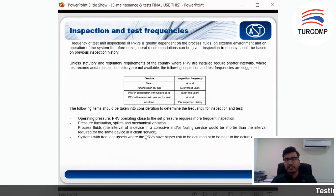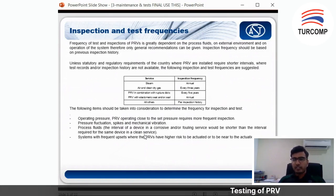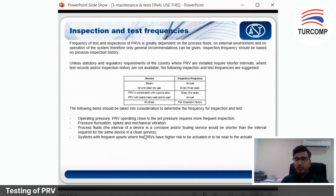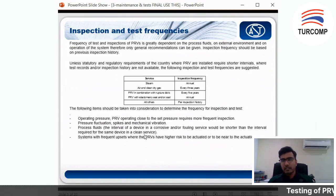Now we look at the inspection test and frequency. The frequency of test and inspection of PRV greatly depends on the process fluid, the environment, and the operation of the system. Therefore, only general recommendations can be given — it is actually very subjective. The inspection frequency should be based on previous inspection history. These are some recommendations by API: if your valve is for steam service, it is recommended annually; if it is air and clean dry gas, you can do it every three years; if it is in combination with a rupture disc, it is every five years.